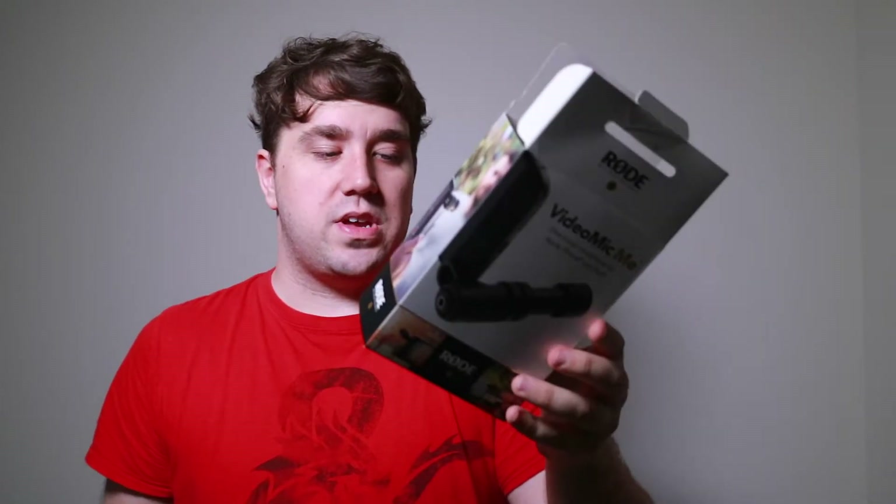It allows you to connect it and monitor audio straight from your phone, and it gives you a better directional microphone. If you've ever tried to use the onboard microphone on your phone, it sounds hollow because it's trying to catch all the sound around you.